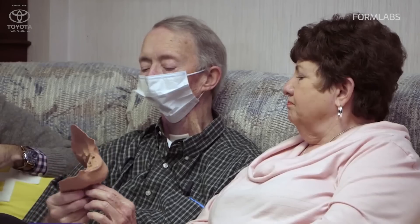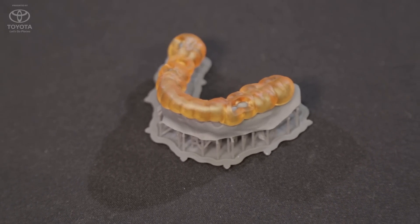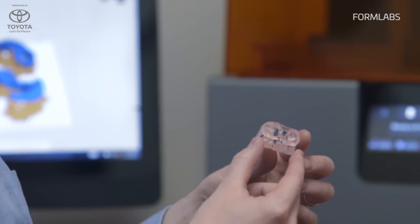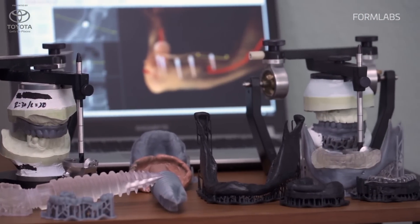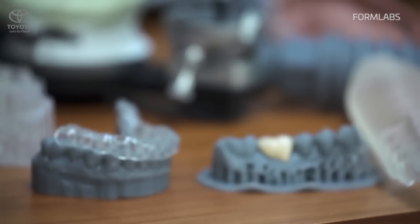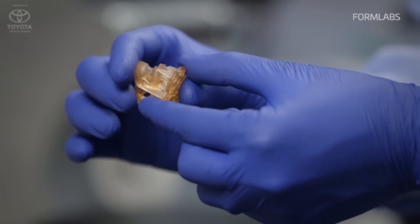Form X is more on the side of experimentation and biocompatible materials. One of those is called the Dental Surgical Guide, which we released last year. This is the first of many materials we want to release under the dental regime — we've already seen a huge adoption in dentistry, with people creating surgical guides directly printed on our printer. This is the first one, and more to come this year.